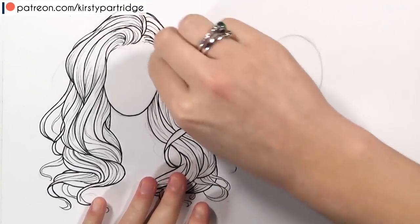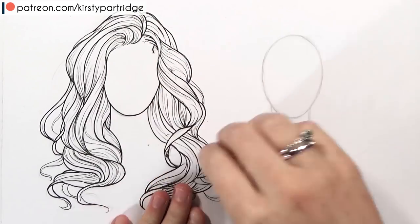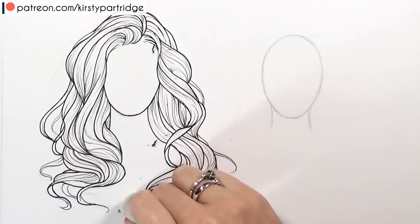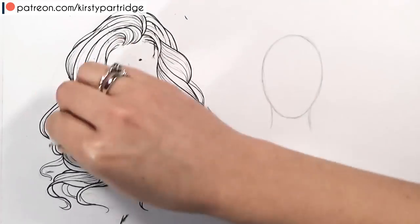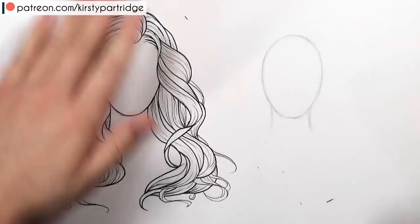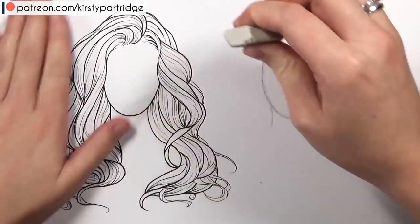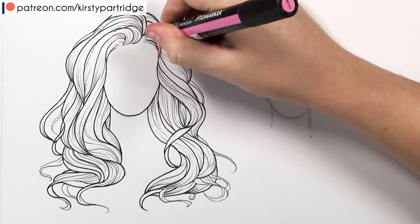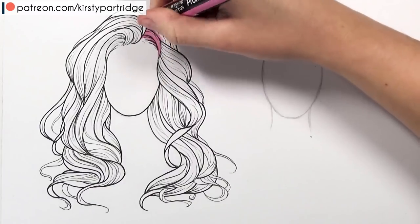Now I'm going in with the eraser to rub away all of that pencil sketch. Make sure the ink is completely dry before you do this, because you don't want to smudge it — give it a few minutes. I just want to mention that I did the sketch with a normal HB pencil and I'm using just printer paper, so really cheap supplies, nothing special. I'm just using a fine liner as well, so there's no reason you can't do something like this. You don't need any fancy supplies.